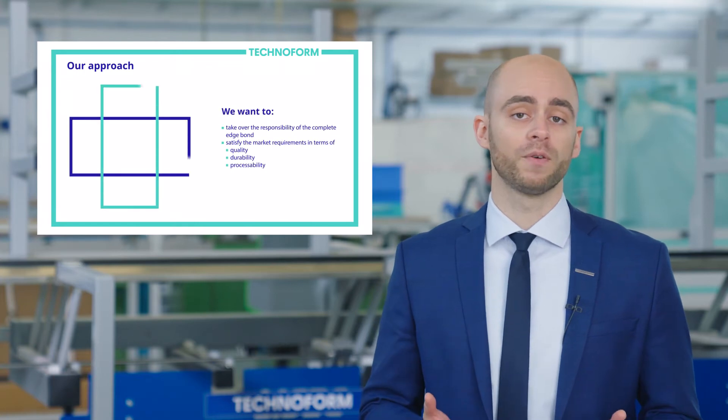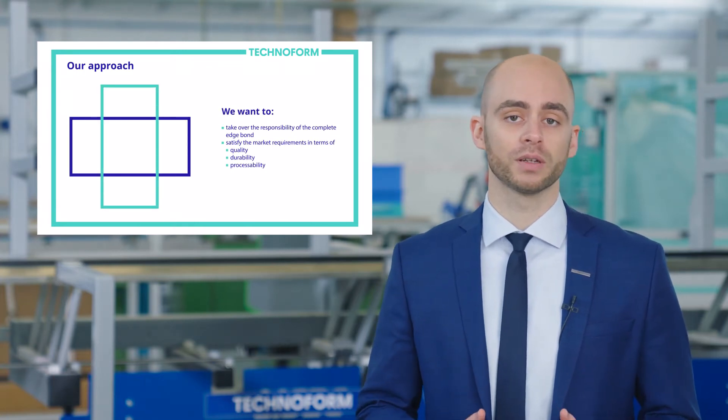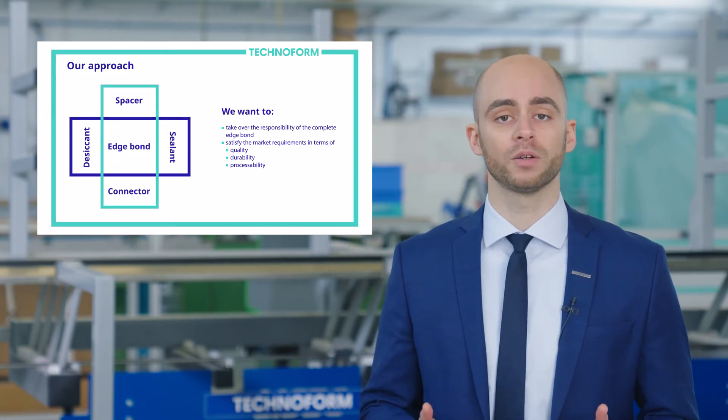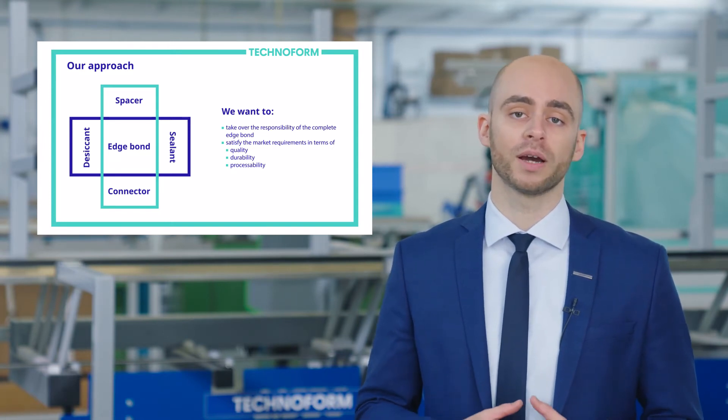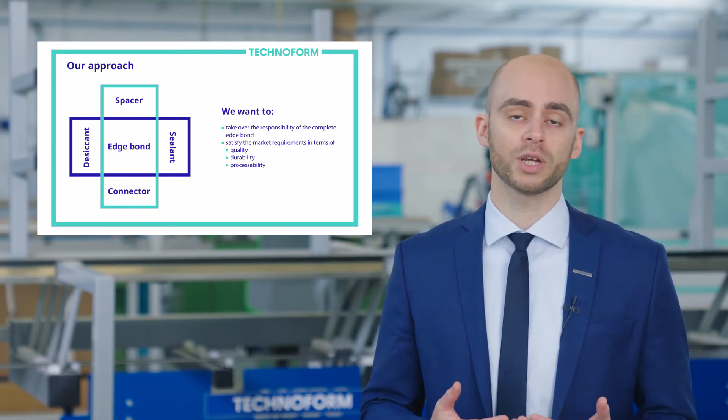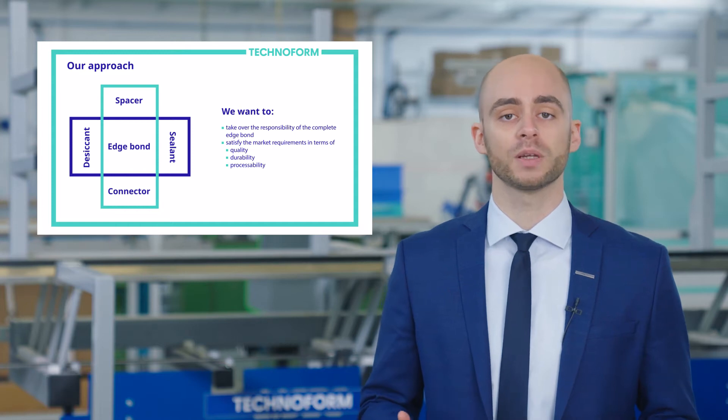The Edgebond is a complex system of individual components that must be optimally matched to each other. We want to realign the focus of the entire fenestration value chain to offer even more sustainable solutions and generate truly added value for the end customers and our entire environment. At TechnoFone, we see it as our responsibility to perfectly match and adapt the Edgebond depending on its application.